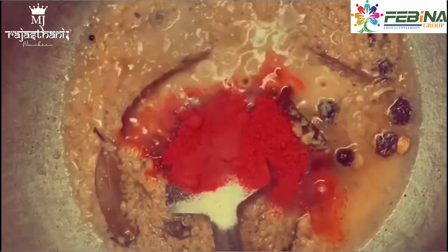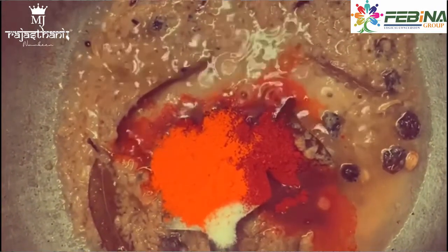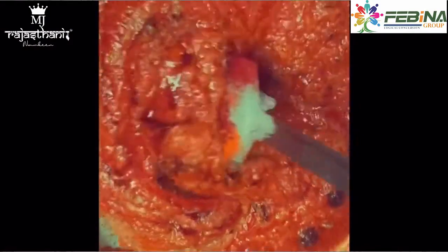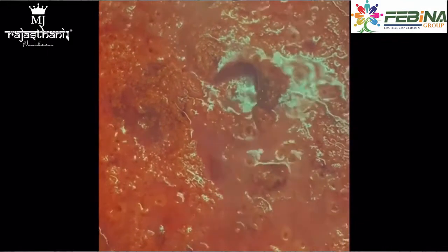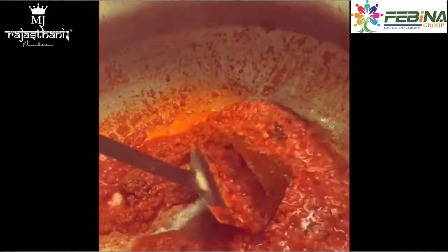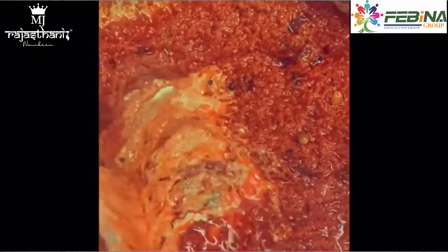Then we add the onion. This is a good color. We add some oil to it and we will make the sauce for a little bit.